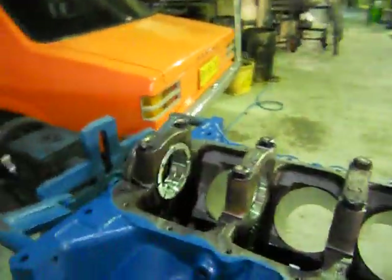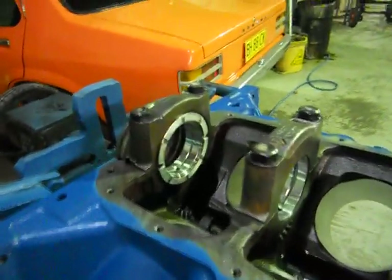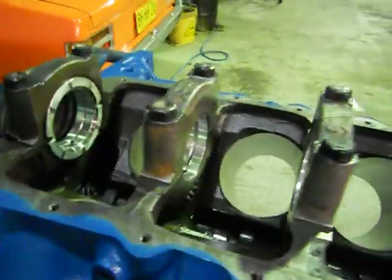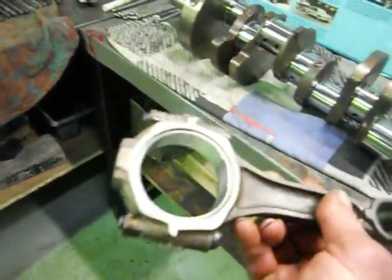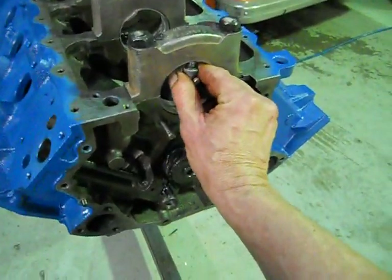What I've done now is washed it up and put all the bearings in all the tunnels and the caps, tensioned them all down, same with the con rods here, tensioned them up with the bearing shells in them. And what we do then is we actually measure with an inside micrometer the inside diameter of the tunnel.